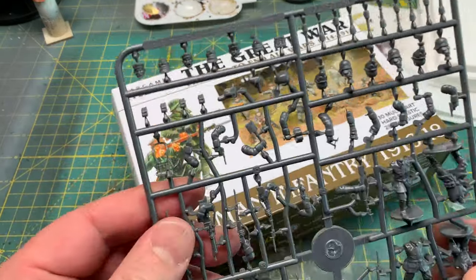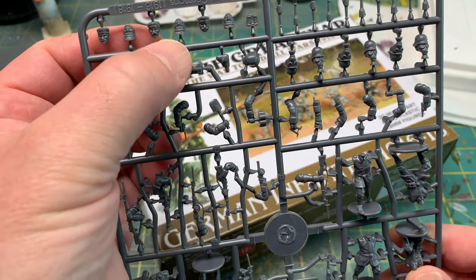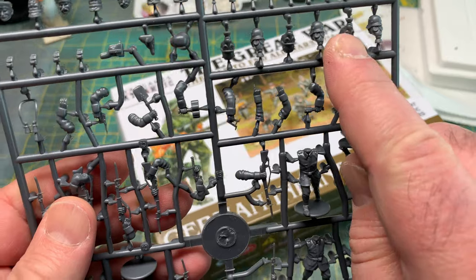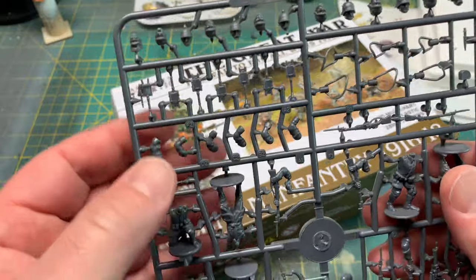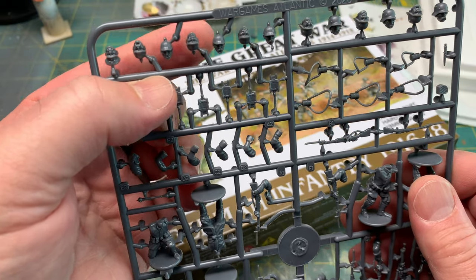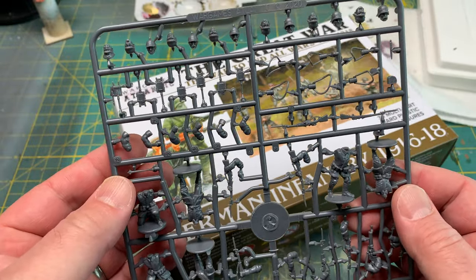So here's the sprue — all these heads are separate. You can see these guys are all in kepi, these guys have the late-war helmet and gas masks, but here's the early-war style with the Pickelhaube. You can see it there, and there are actually enough heads to do all 30 as early-war Germans.